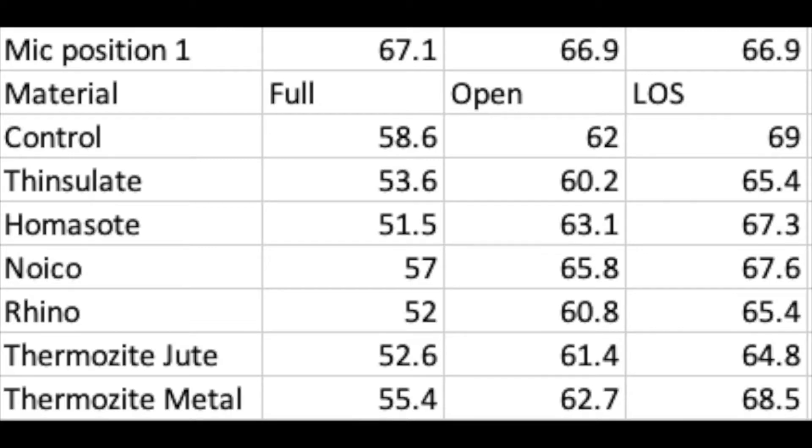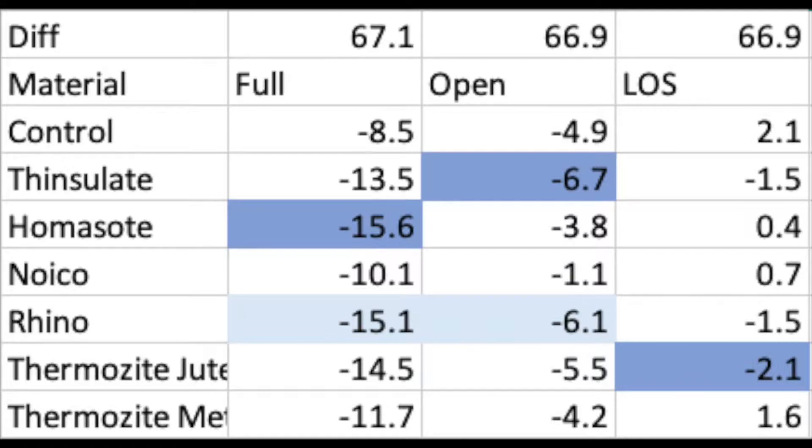To sum up, here are all the results showing the net change in decibels for each material.